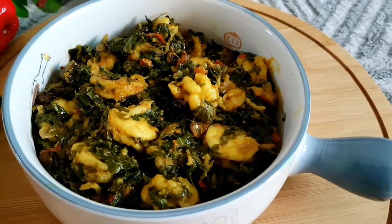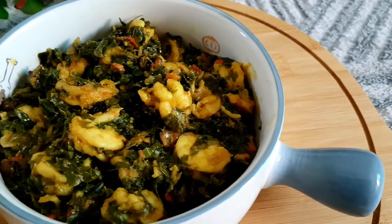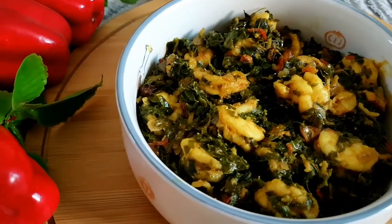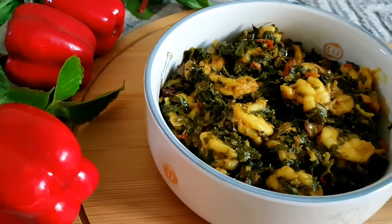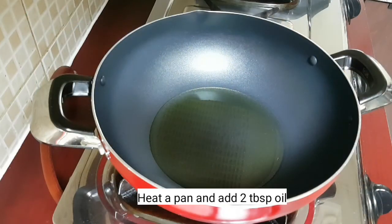So let's see how to prepare this delicious, healthy, and nutritious Sabzi or Bhaji in a very simple way. I hope you will like today's recipe, keep on watching.